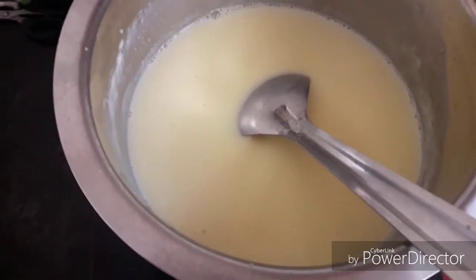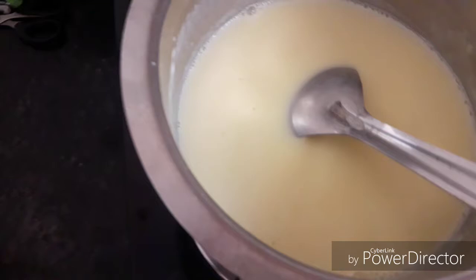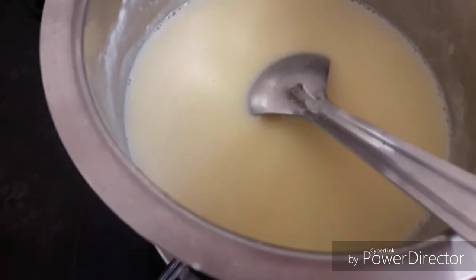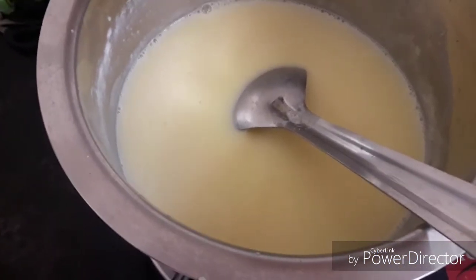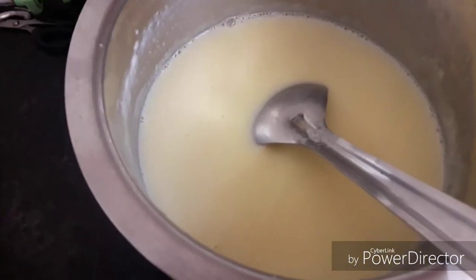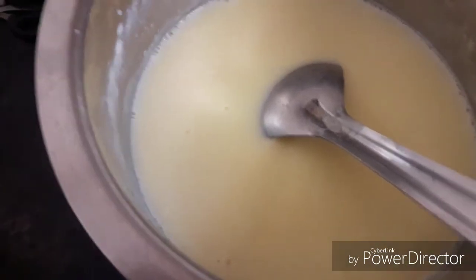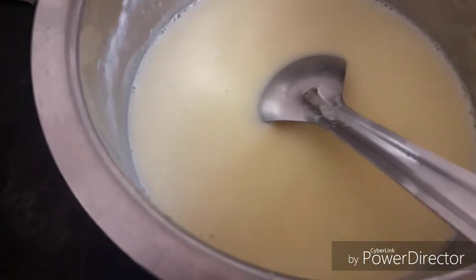Especially when we have kids, we can have them eat fruits. We enjoy the fruits and the supplements they provide. So let's get the fruits added into the custard milk.